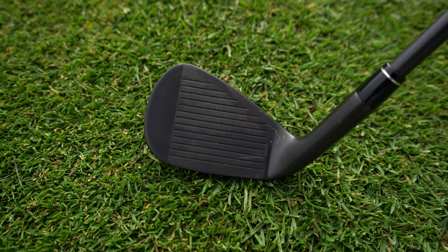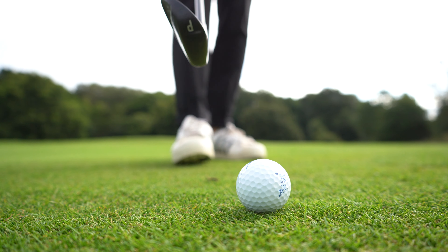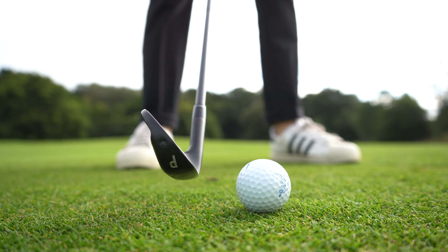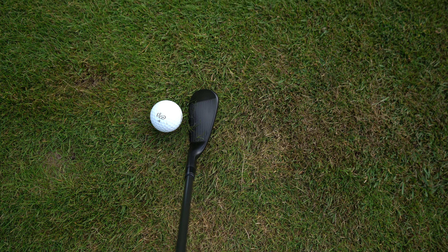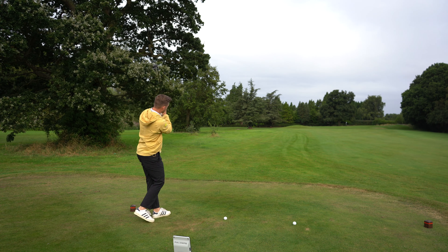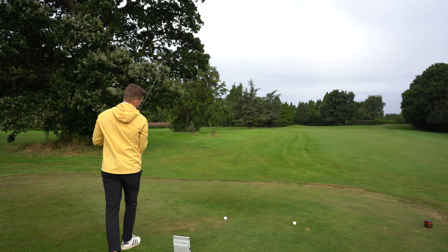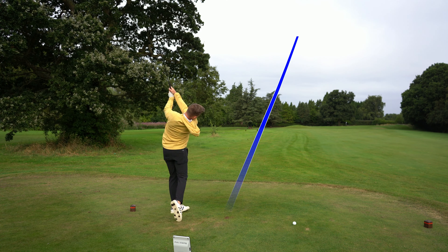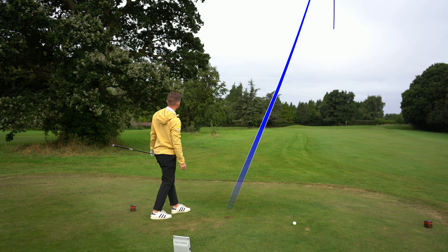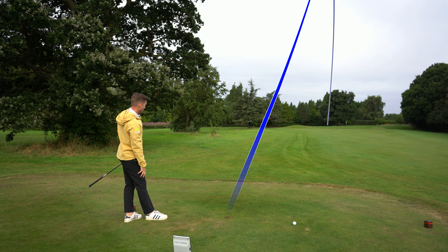Down behind the ball, it is really pleasing on the eye — you are going to turn some heads pulling these out. The face is a slightly lighter shade, gray as opposed to the rest of the club being blacked out, and the top line is on the thinner side. But you've got that forgiveness of the hollow body design.